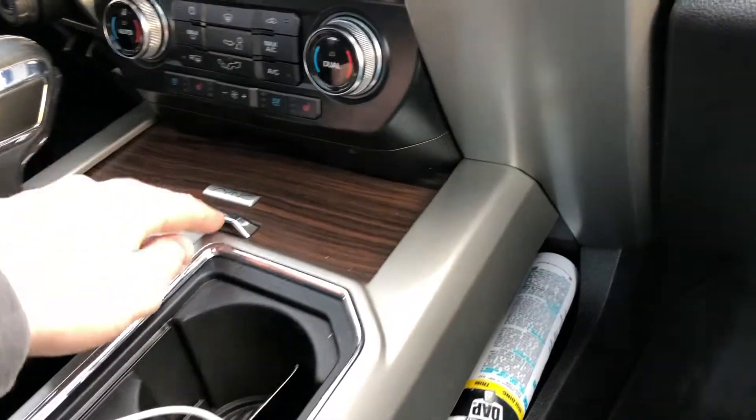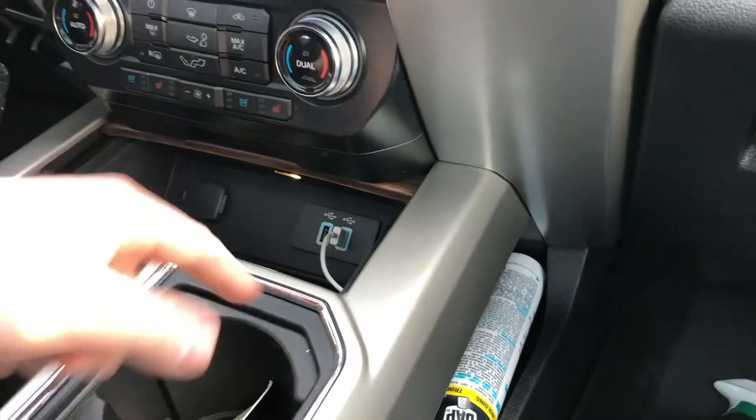Hands down the worst engineering by Ford is the fact that you will have to plug in your USB into the front of the truck under that slide deck, and there is no channel for the wire to feed out of — versus the center console where you have a channel on both sides, right here and right here, for the wire to feed out of.